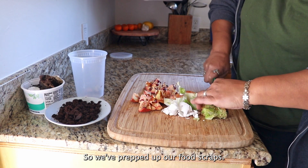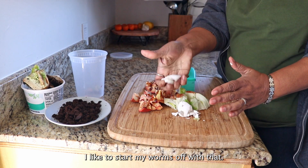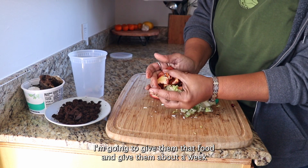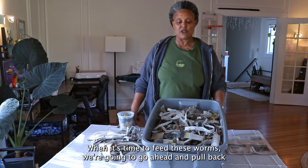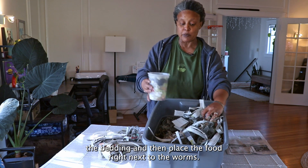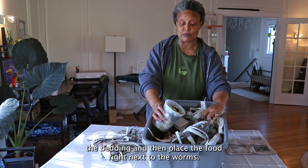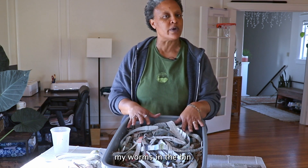We've prepped our food scraps — I have about a quart. I like to start my worms off with that, give them the food, and give them about a week to get situated in their new home. When it's time to feed these worms, we're going to pull back the bedding and place the food right next to the worms. Every month I like to change the location of where I feed my worms in the bin.